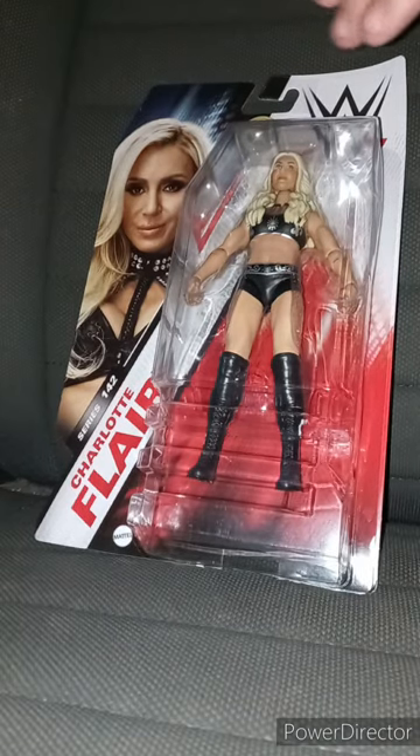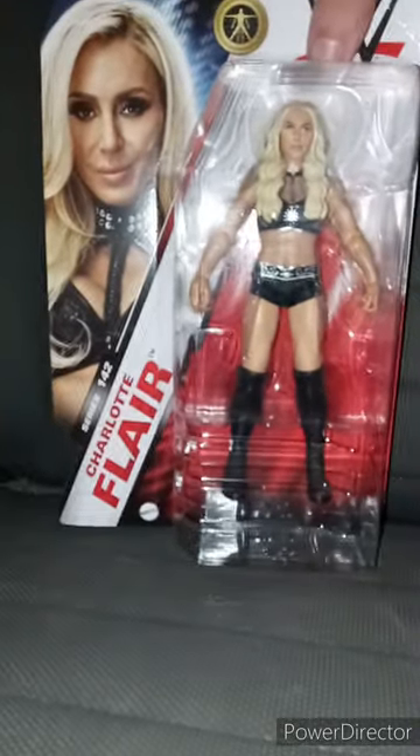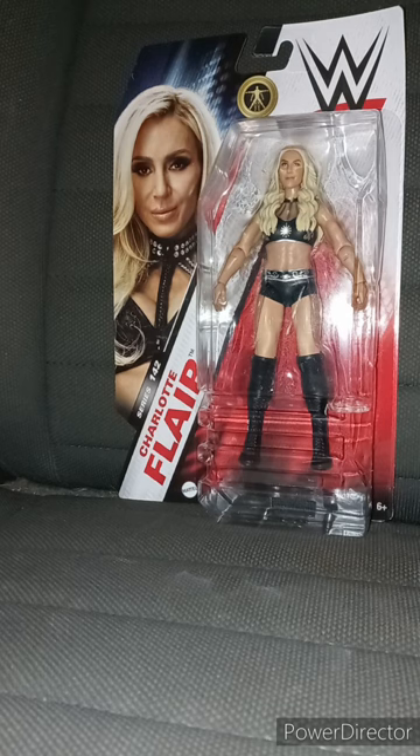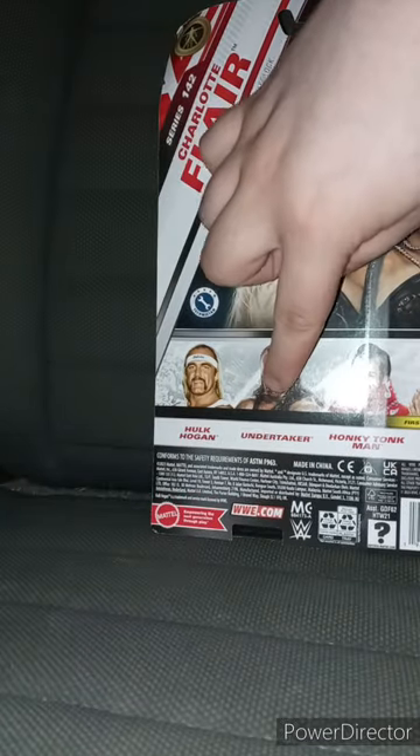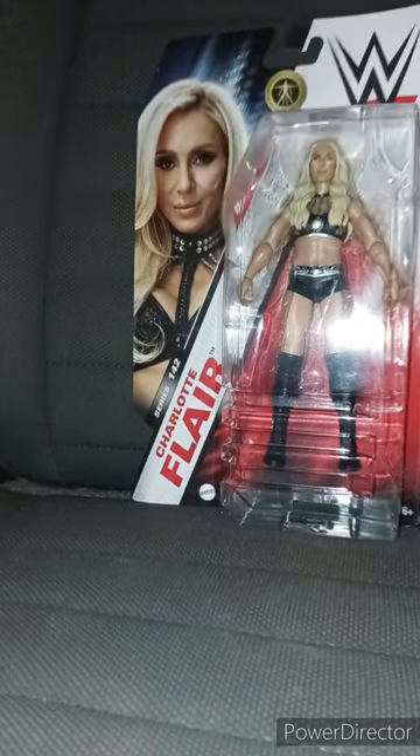So another early April unboxing. Yes, we're doing another Basic Series — Basic Series 142: Charlotte Flair, the daughter of Ric Flair. We haven't had a Charlotte Flair basic in three years. I think the last one was — I can't remember which series — but it only included four figures: her, Damien Priest, Drew McIntyre, and Chelsea Green. Here's the back where you get Hulk Hogan, Undertaker, Honky Tonk Man, and Top Dollar. Let's go ahead and get her out of the package in 3, 2, 1.